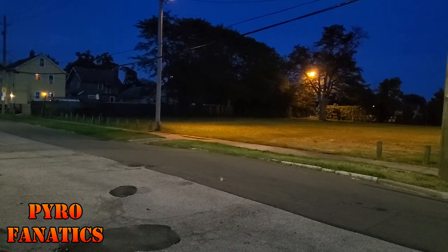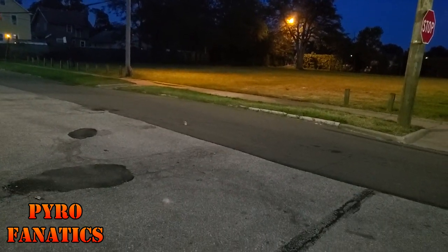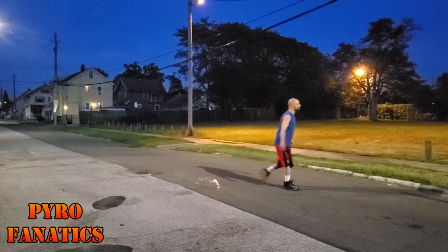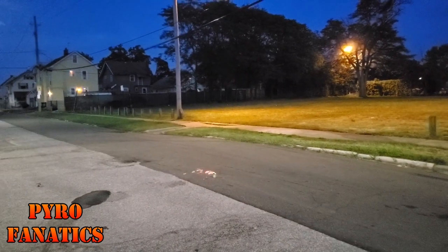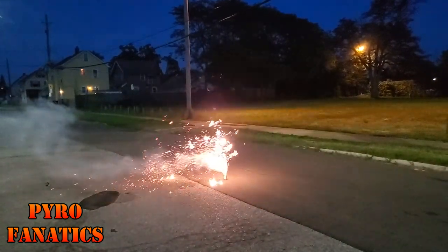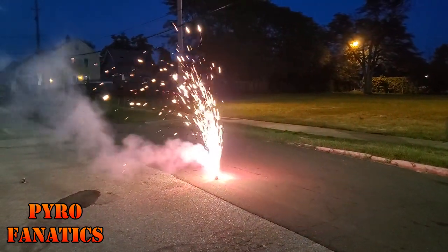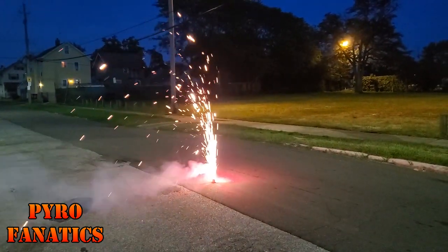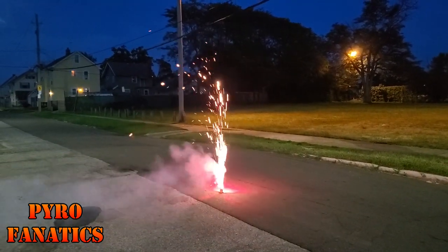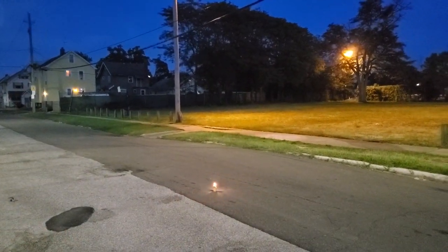Come on... should be a second one... it should be. All right! Good — Twice Sparkler Fountain by Red Lantern. That's nice. That's what it was supposed to do.